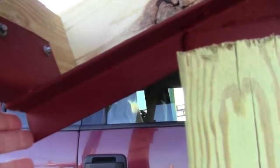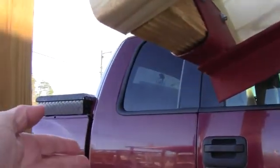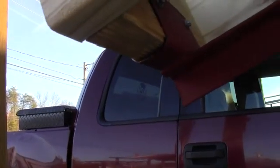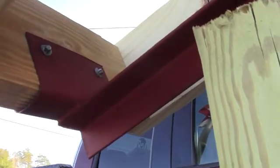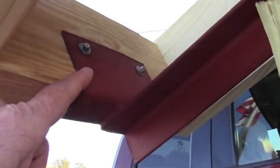So normally on our trusses, it's going to come out here a little bit further than that. It's going to be about 12 to 16 inches according to the size truss that you get. And then I also kind of want to show you how everything is pre-drilled in the cups.